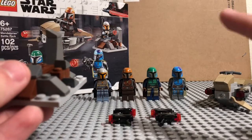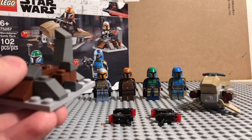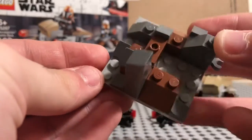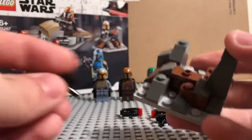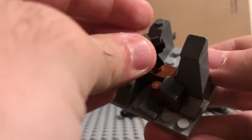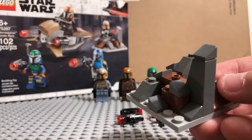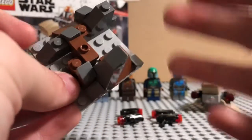It only fits one minifigure, whether sitting or standing. Then you got the little terrain piece for taking cover. Nice little build, nothing too crazy. The details are pretty on point, especially for being such a small build. You got a little plate with a stud that you can put a stud blaster on there. I'm thinking about combining this with the other terrain I have from the other battle pack.